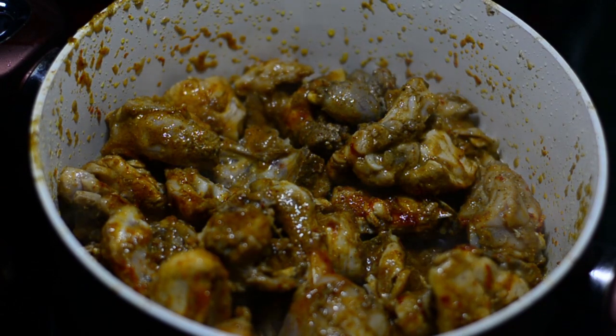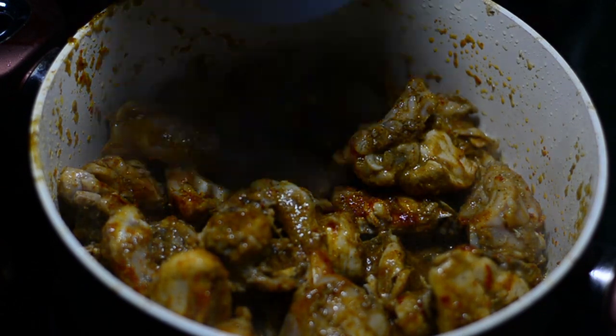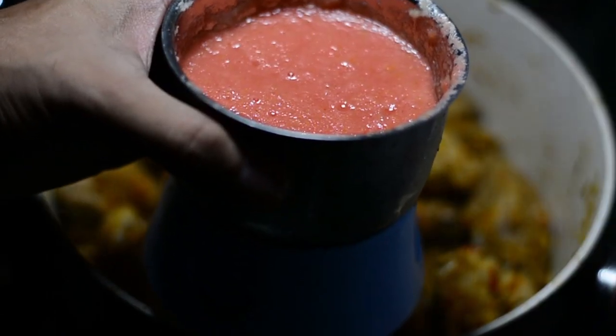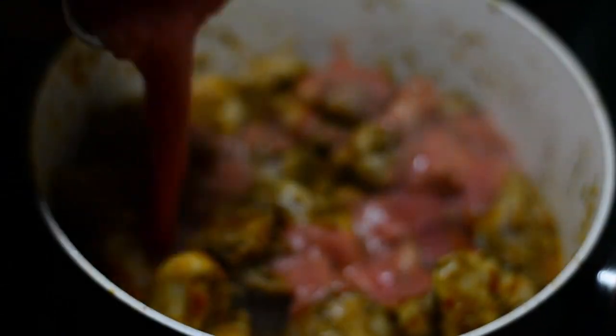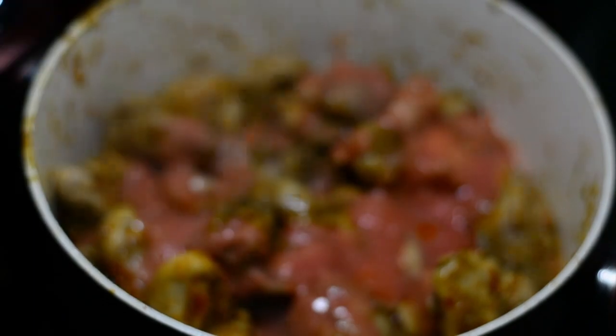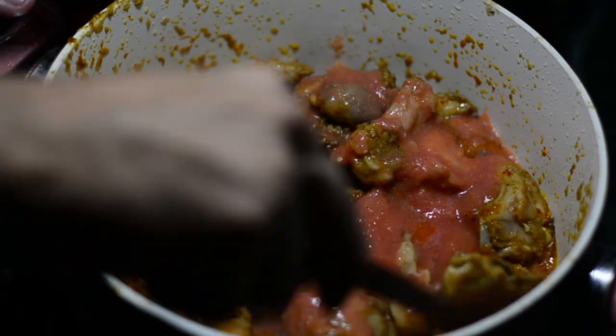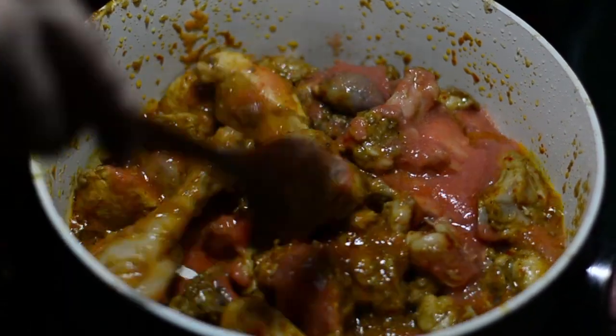Now that your chicken is fried very well with the masala, we'll be adding in one large tomato puree that I've created in a mixer — a very fine paste. Please do not add too many tomatoes; your recipe will become very sour. Just one large tomato is enough.